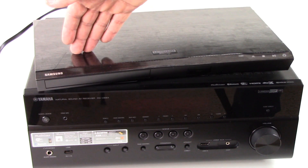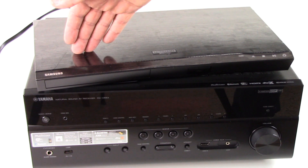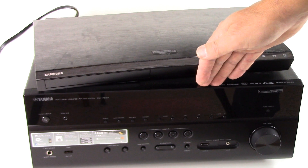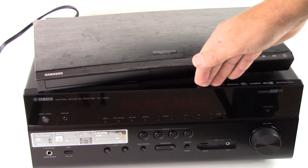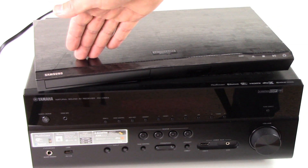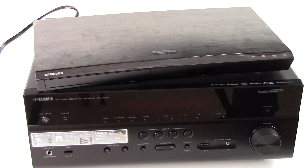What you see on your screen right now is a 4K Blu-ray ultra high definition DVD player and an AV receiver. Welcome to our channel, all about home electronics. In this video we're going to show you how to connect your 4K DVD player to an AV receiver. If you're not already a subscriber, please hit the free subscription button at the bottom right of the screen so you get notified when we publish new tips.